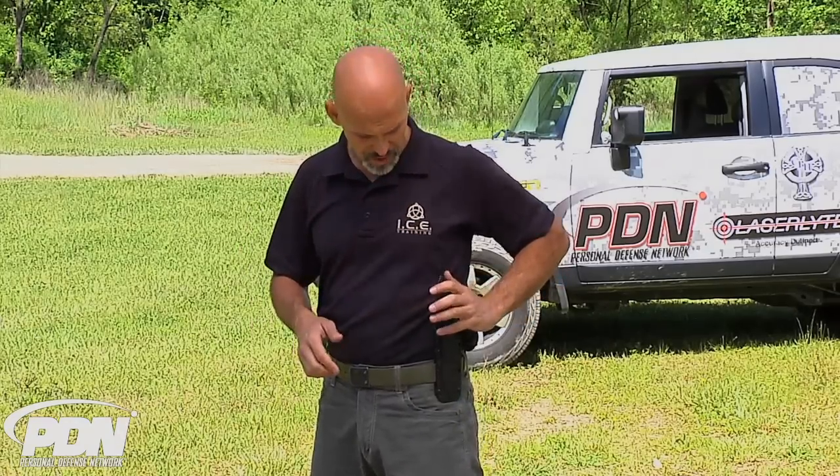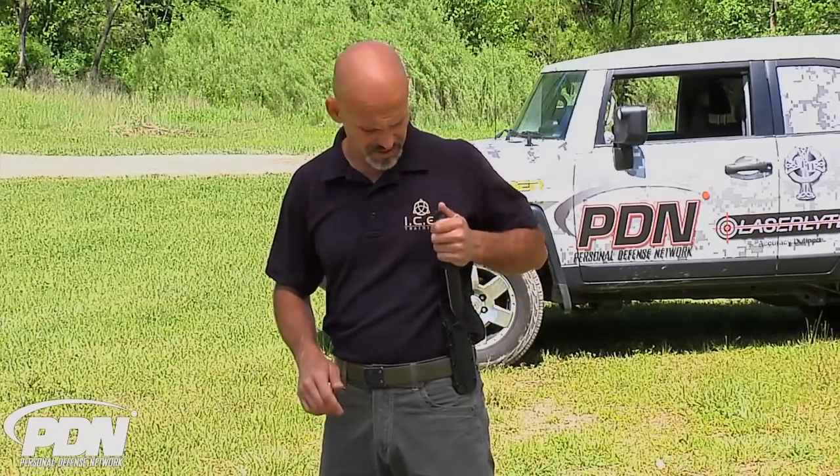I like the idea of carrying it on the off side if I'm in an environment where I want to use this as a defensive tool in case someone tries to take my primary weapon or sidearm. I can use my pinky finger to depress that button with my weak hand and release the knife into a reverse grip for that close quarters defensive moment.